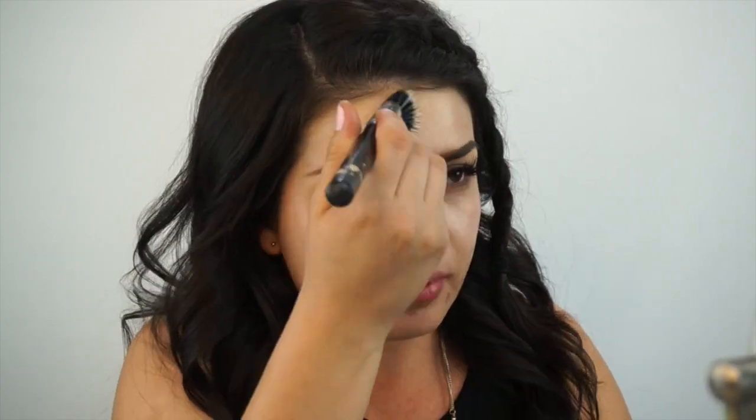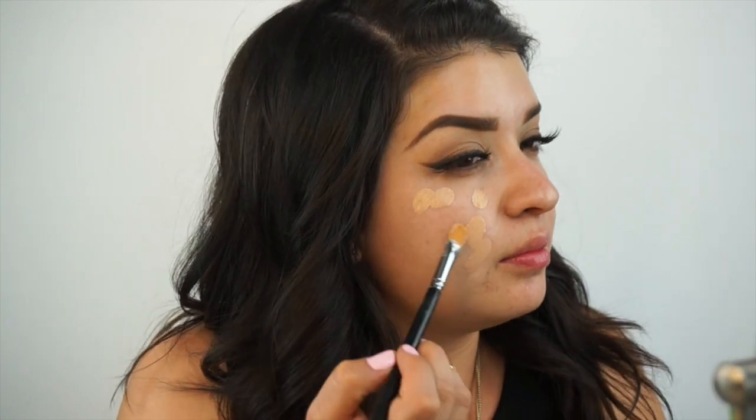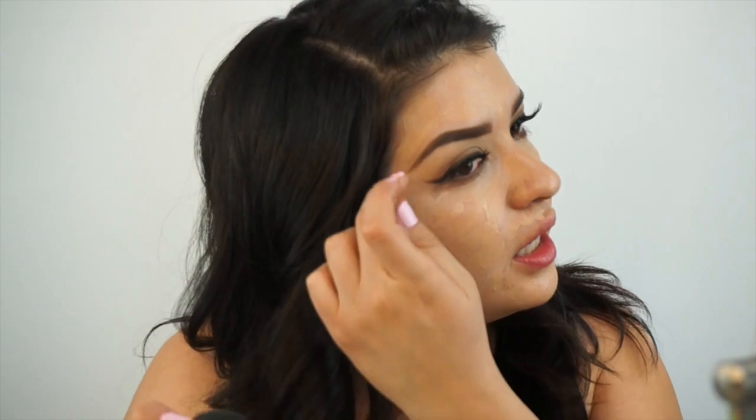And then I'm going to use my dual fiber brush and blend it out into my skin. For foundation, I'm going to use the L'Oreal True Match in the color N3. What I like to do instead of applying it with my finger is take a flat synthetic brush, shake it first, put some foundation onto the brush, and then just dab it onto my face. Then I'm going to take my Beauty Blender and blend that out — I'm going to fast-forward that really quick.